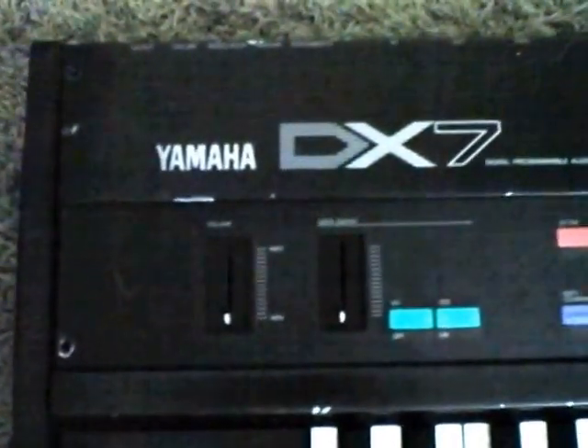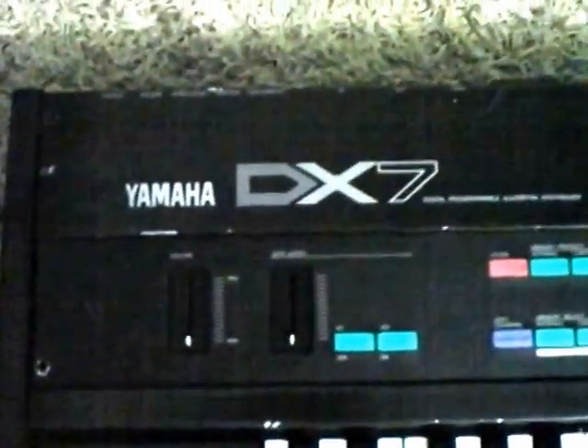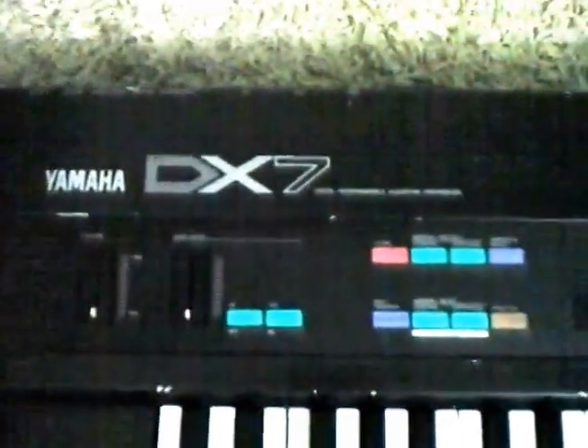Hello everybody, this is the Yamaha DX7. I have to remove the surface battery, which you are going to need to know, and give you a general overview of the inner workings of the synth.